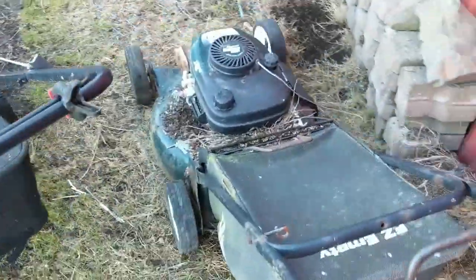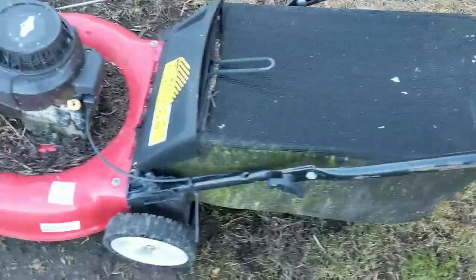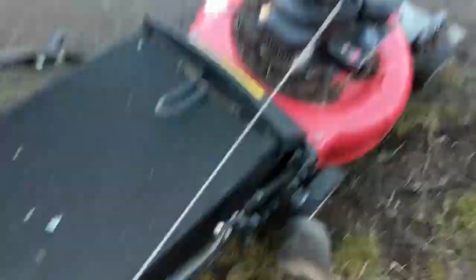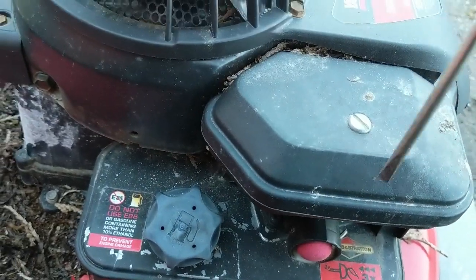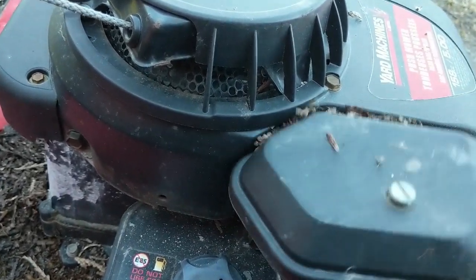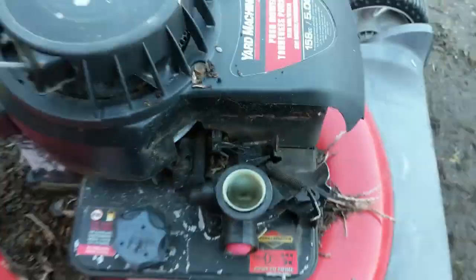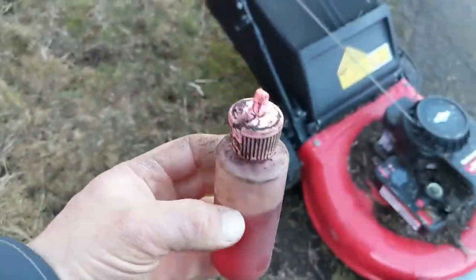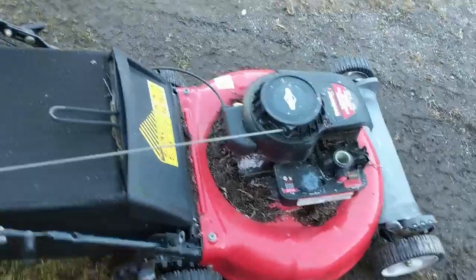But anyway, this one's scrapped — we're going to get rid of this one, put it out of its misery. Now this one here, the cable was good. I clamped the safety bar — never do that, don't ever clamp the safety bar, it's a really bad idea. So what I'm going to do is give it a pull so we know the cable works, then pop the air filter off and squirt some mixed gasoline down there — a little bit of my fire juice — and give her a few pulls and see if anything happens.